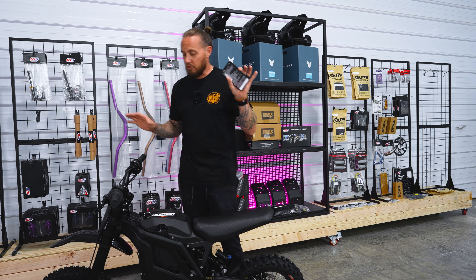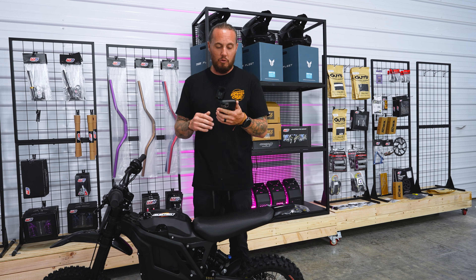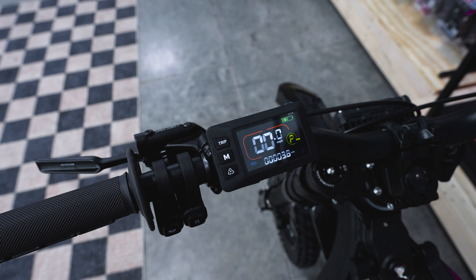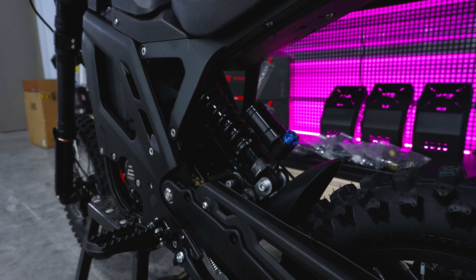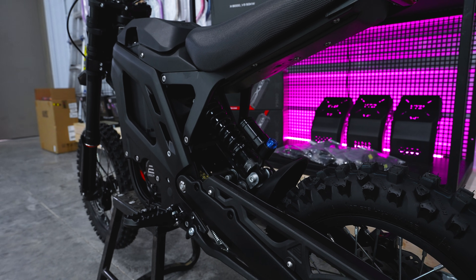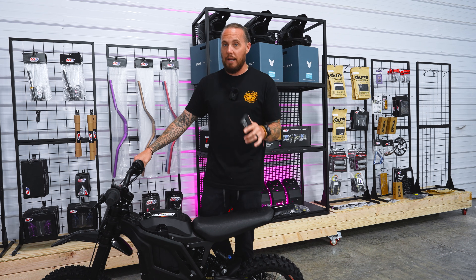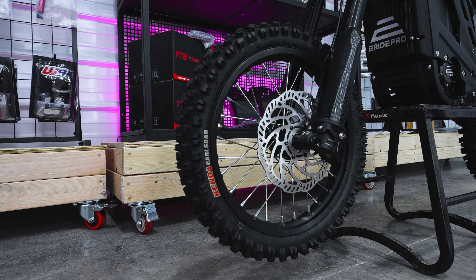I got my phone out so I can give you guys all the specs exactly as it states on E-Ride Pro's website. We have 0 to 30 in 3 seconds, top speed 47 miles an hour, 6 kilowatts of peak power and a 60 volt 30 amp hour lithium battery with Samsung cells. I think the Samsung cells is oftentimes overstated or underrated — having good cells in your battery makes all the difference in the longevity of your battery.